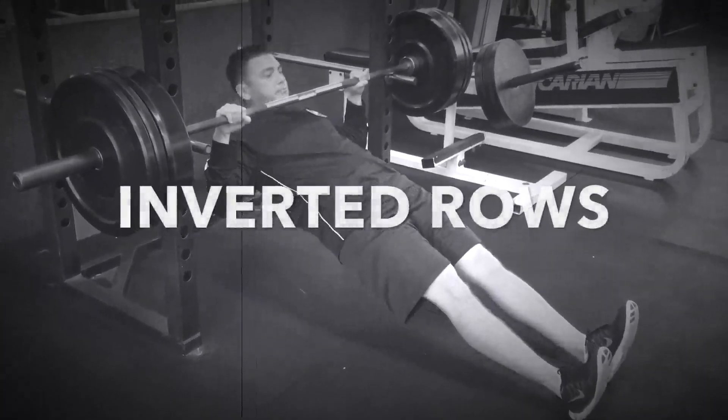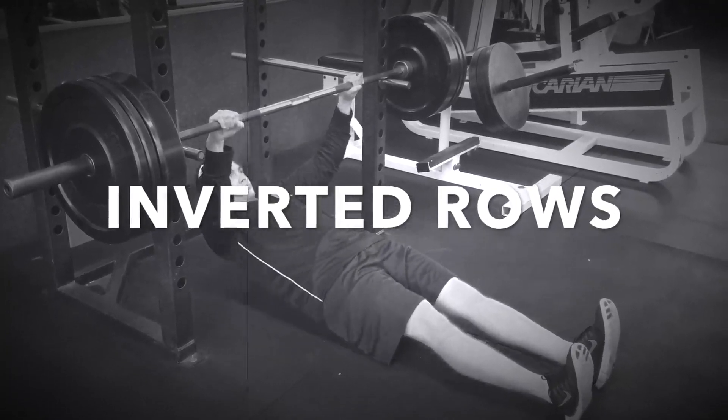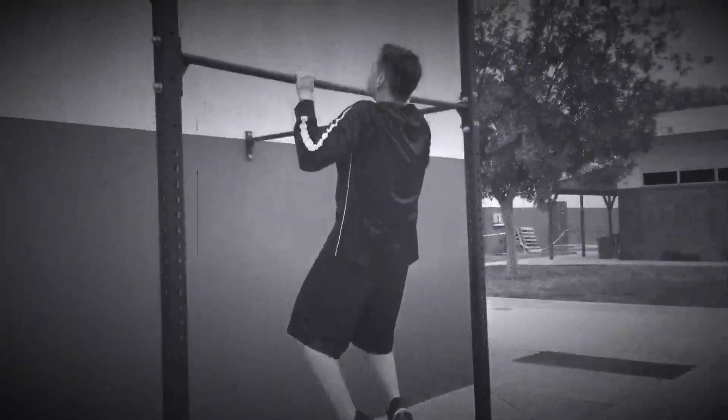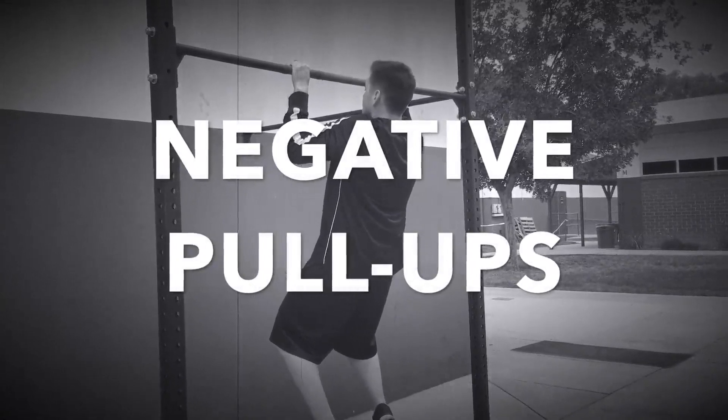Inverted rows: If you're having trouble with your grip strength, this exercise will help. Use the same grip as a pull-up, and lead with your chest — not with your stomach or head.